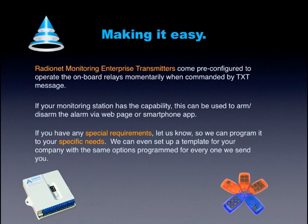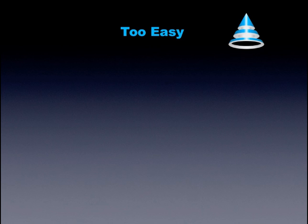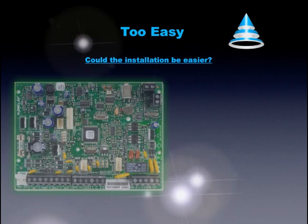We can even set up a template for your company with the same options programmed for every one we send you. Too easy. Could the installation be any easier?